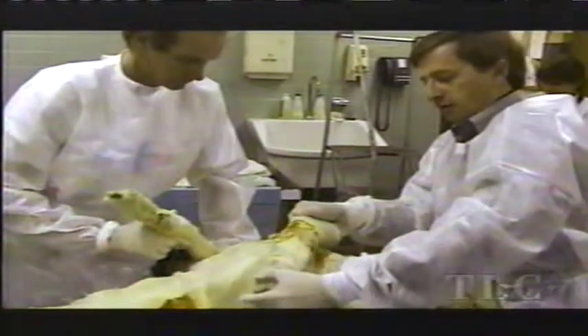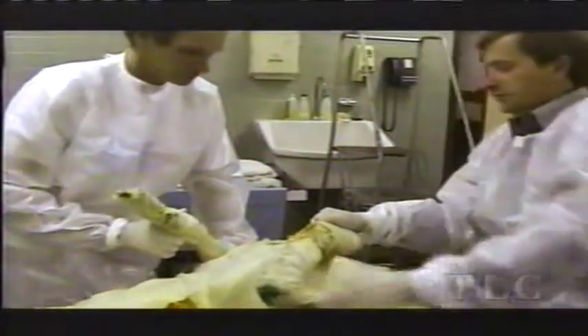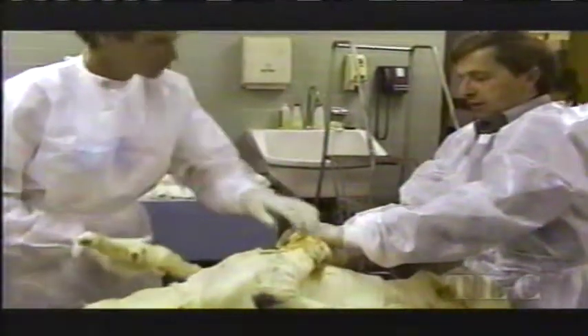That's why the embalmers took the body out of natron after 35 days. The mummy was mostly dehydrated so it wouldn't decay, but there was just enough moisture so it could be easily manipulated for wrapping.